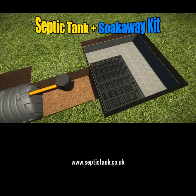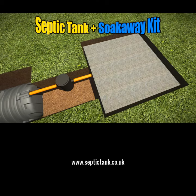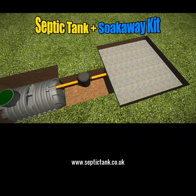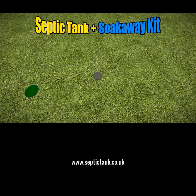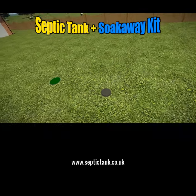Then all you need to do is put the crates on top of the membrane. They simply just clip together. Then connect the pipe from the inspection chamber into the crates and cover over with membrane. Job done — it really is as easy as that. Then just cover everything over with soil and you can seed it or turf it.